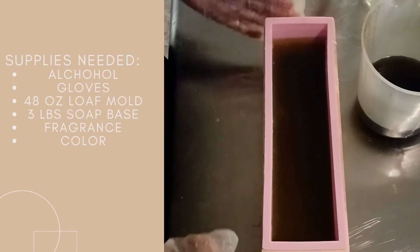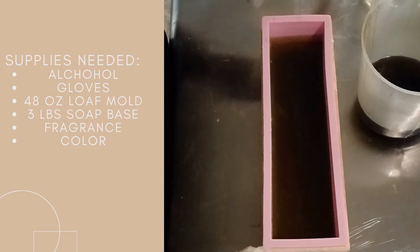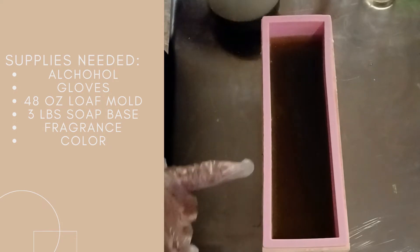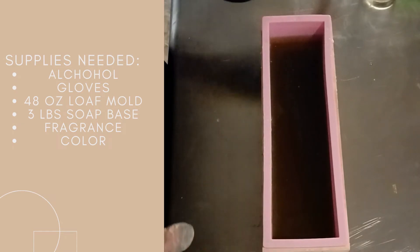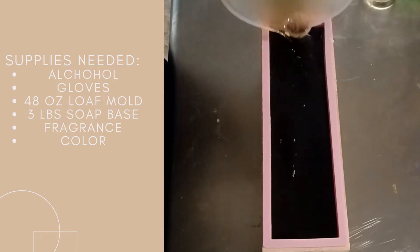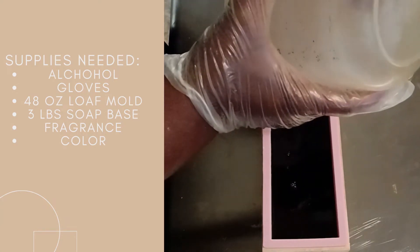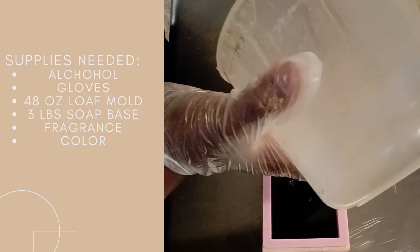Here we are back — this yellow layer is already hard enough, so now I'm going to pour the last brown layer. I've already sprayed alcohol on this layer so that this layer will adhere. I'm just going to pour it in — nothing fancy. Then I'm going to let this layer harden and put a yellow drizzle on top.